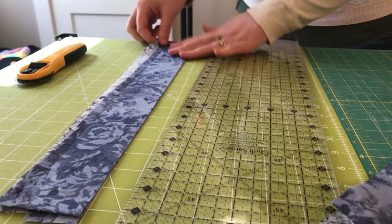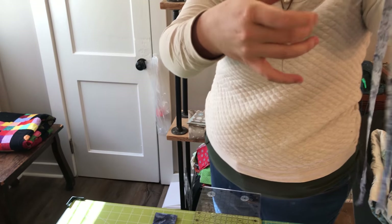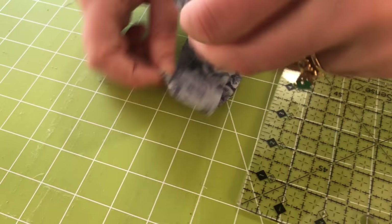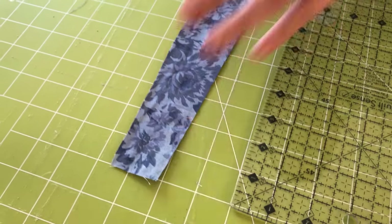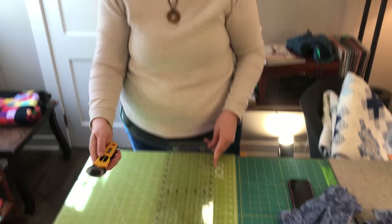One thing I'm noticing is I did not quite get through all four layers — you can see where that ended. So I want to come and cut off the part that didn't quite reach the 2-inch mark, because I don't want to accidentally sew that to something. I'm just going to cut that off — this was a fifth, extra strip anyway. And these are my binding strips.